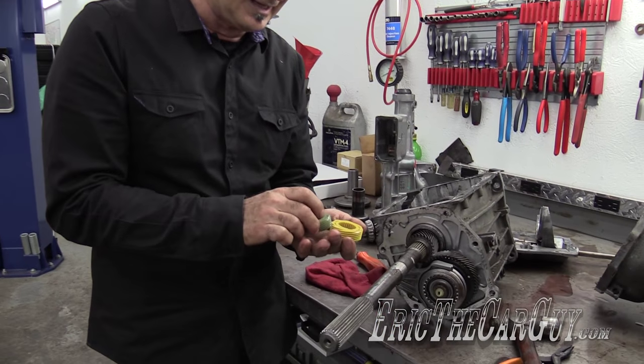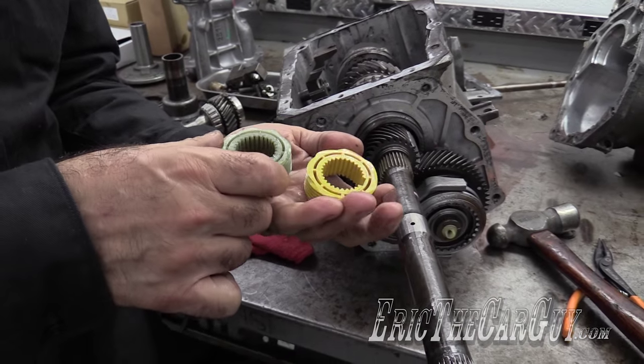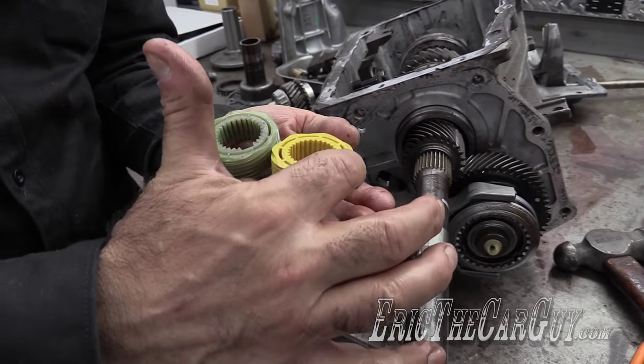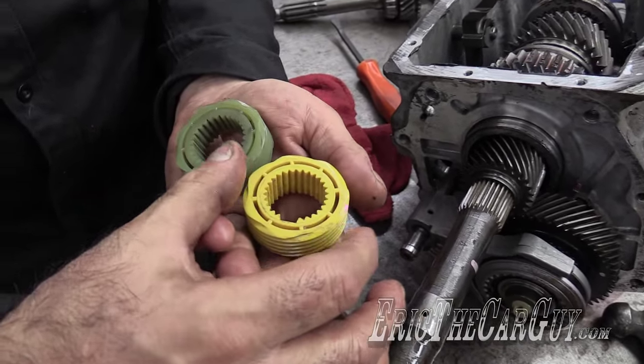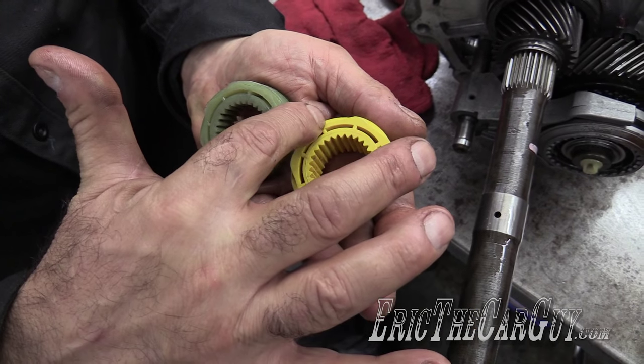All you have to do is lay the gear on its side. You don't count the teeth from the top — you lay them on their side and count where each spiral comes to the end. This one is even marked with a little pink spot. Counting the spirals: one, two, three, four, five, six, seven — so that's a seven-tooth gear.